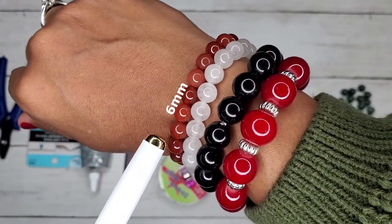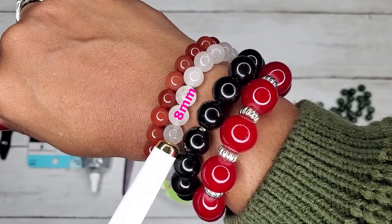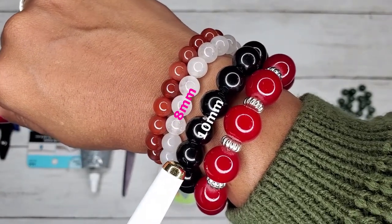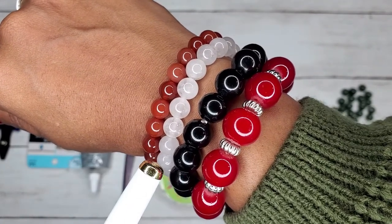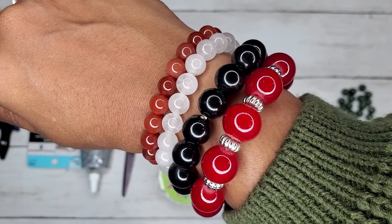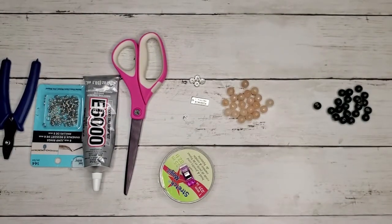So before we get into the supplies we'll need, let's talk about sizes. The smallest size I have here is six millimeters. Then the next size is eight millimeters. There's a 10 millimeter and a 12. You'll choose your beads based on your own personal preference, but those are the various sizes that I use.